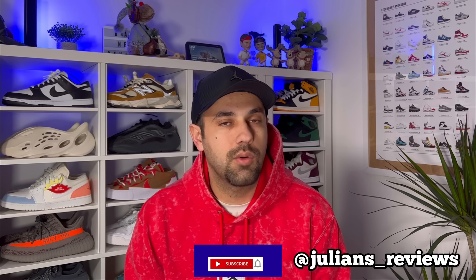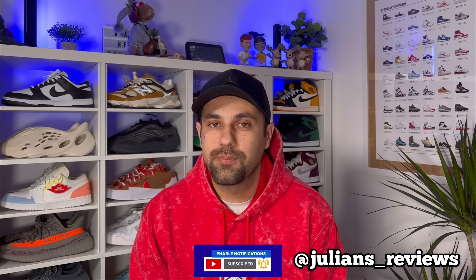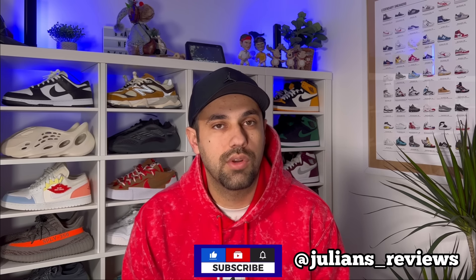Hello guys and welcome back for a brand new review. If you are new to the channel, please make sure you subscribe. You can also give me a follow on Instagram to see exactly what I'm going to review in the next few days.